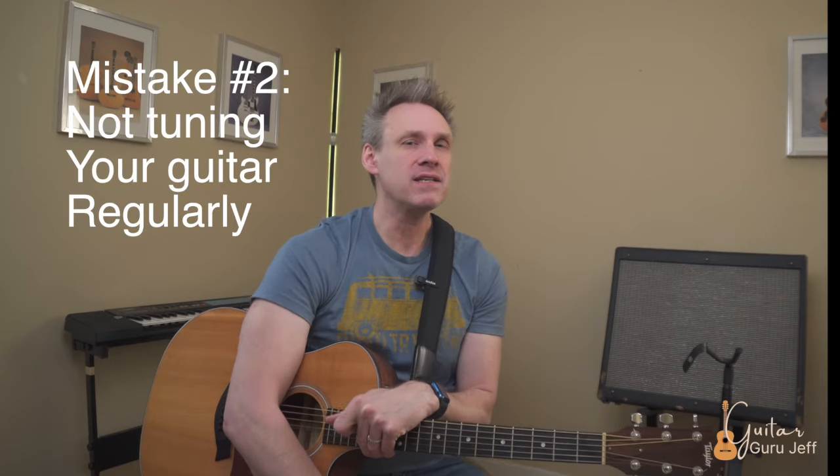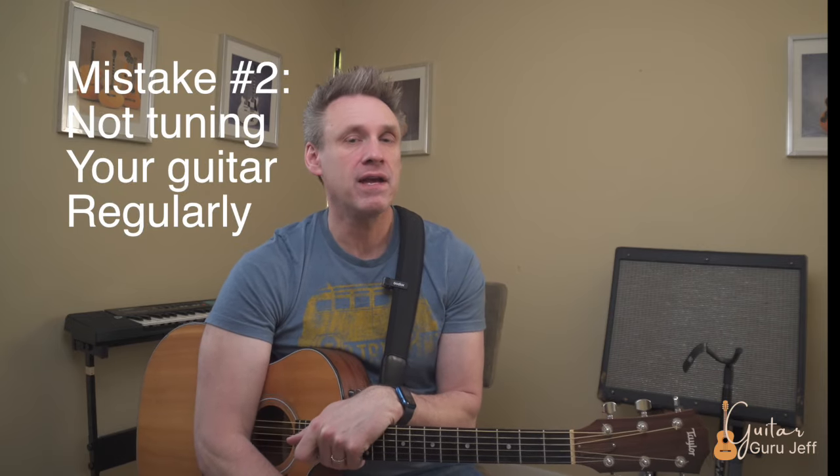Mistake number two: neglecting to tune your guitar regularly. In the very beginning stages, it's really important that you use a guitar tuner just like this one right here. This will help you tune the guitar at a stage where you're just not sure of what the pitches are. But eventually, I would like for you to practice and learn to tune your guitar by ear. This does take some time, and I do have a video called Guitar Tuning 101 — check that out to learn more.